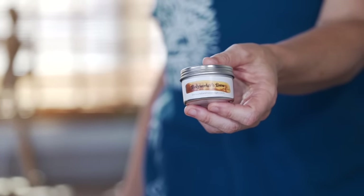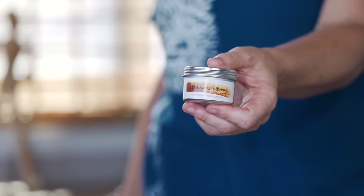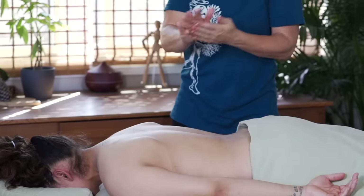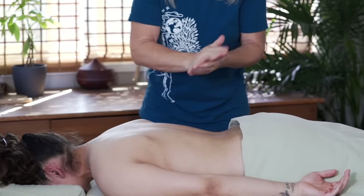If you like pumpkin spice as much as I like pumpkin spice, grab yourself a tin of Body Worker's Brew before it disappears — because that would be terrifying. Today I'm diving into the deeper muscles of the spine.